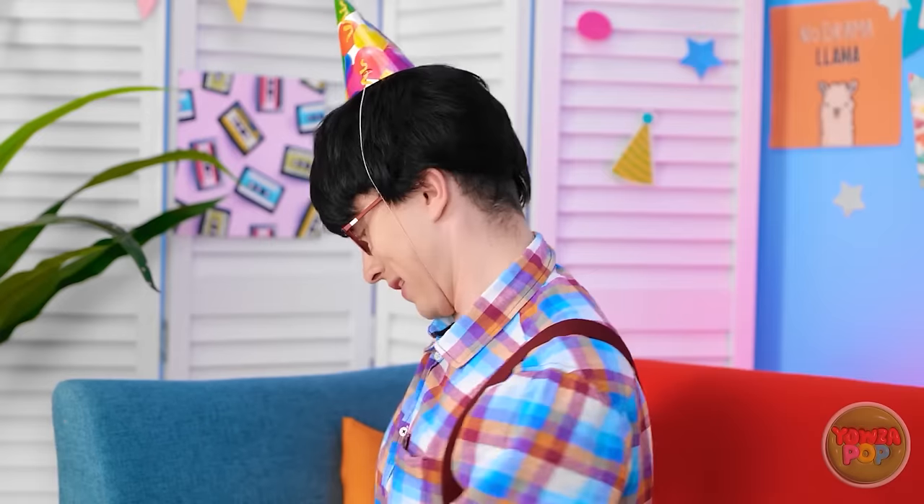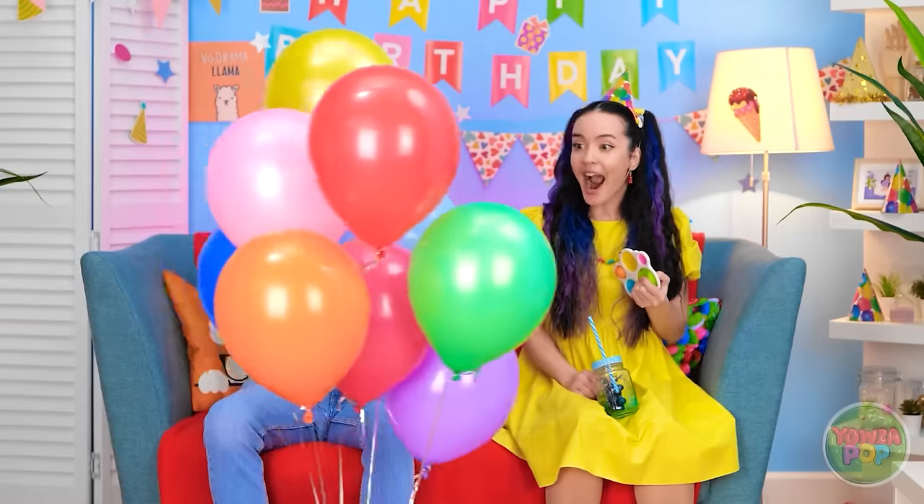Happy birthday! Watch where you point that thing! I got you something! Uh, okay... No way! Wow! Look at all those balloons! What? No! It's the car!